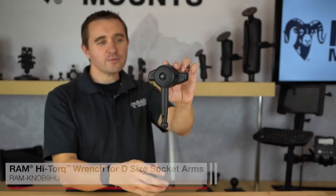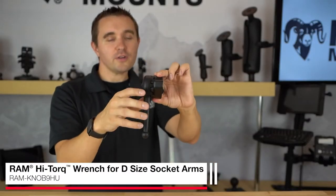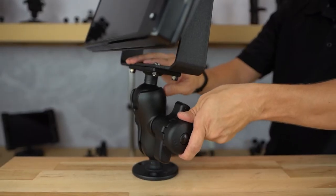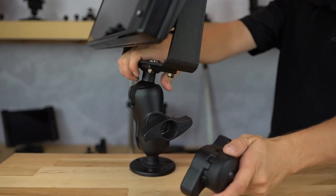The Ram High Torque Wrench accessory is compatible with any Ram D-sized ball and socket mounting components and is made of two marine-grade aluminum parts connected with a bolt and spring system. This wrench allows you to connect onto the socket arm of any Ram D-sized ball and socket mounting components to provide extra torque for tightening down to secure your mounts in extreme environments.